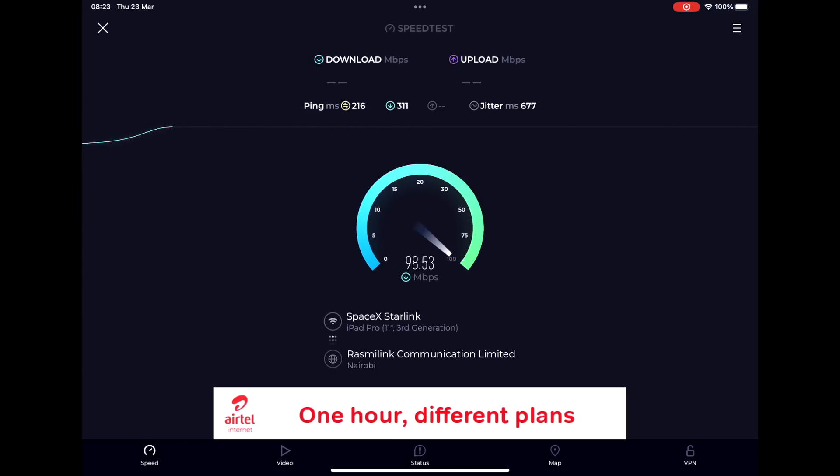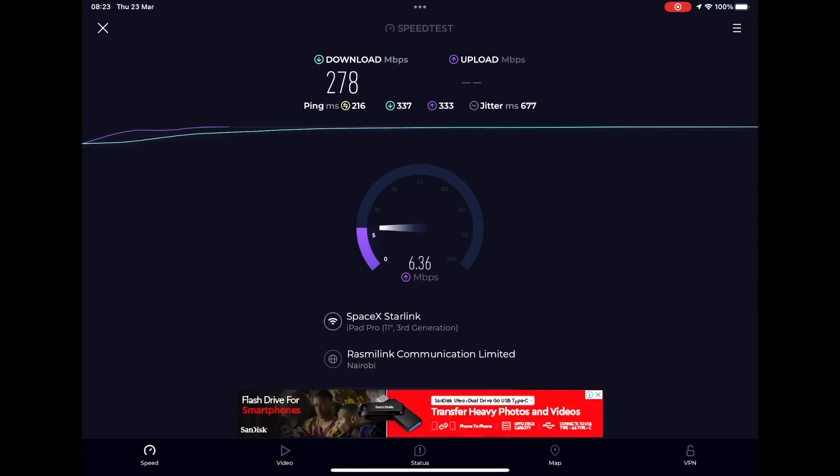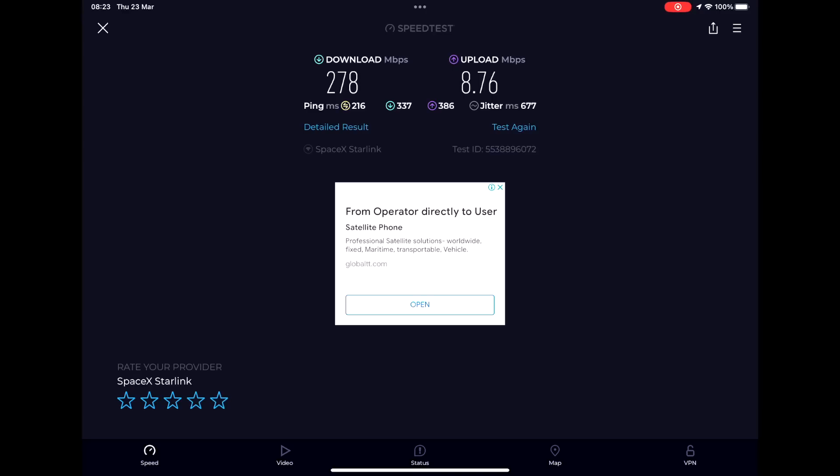24 hours later, on my iPad, I ran the speed test application and I am now getting 250 plus megabits per second download. This is fantastic for a rural location in Kenya, although the ping rate is quite high. I think the reason is that all my traffic is being routed through Nigeria, and I suspect we'll see that ping rate drop as Starlink puts more uplink stations on the continent of Africa. But I'm pretty pleased with this so far.